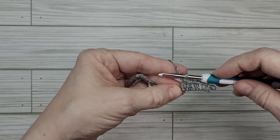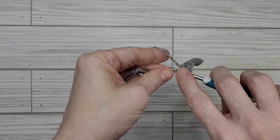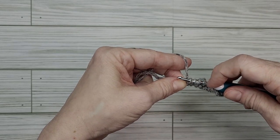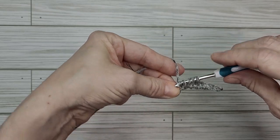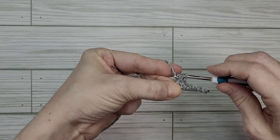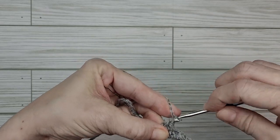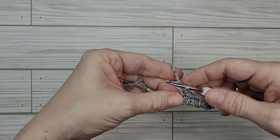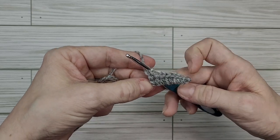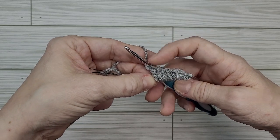For the triple crochet: yarn over, yarn over again, pull around the back, grab that yarn and pull it forward. Now we've got three loops plus our working loop — four total. Yarn over and pull through two loops, give it a little tug, yarn over and pull through two more loops, then yarn over and pull through those final two loops. Give it a little tug to make sure stitches are tight, and this is our blade. So: chain, two singles, two half doubles, three double crochets, and now our treble.